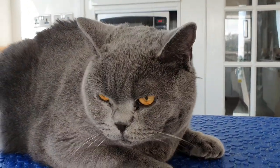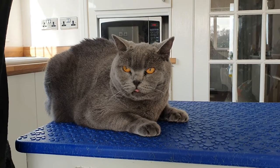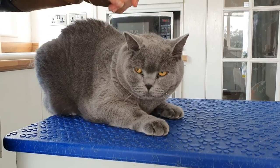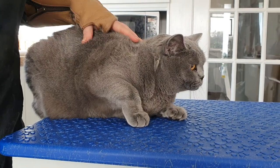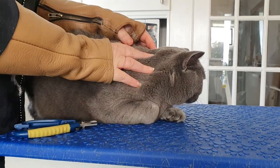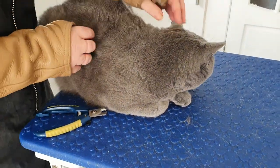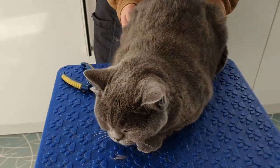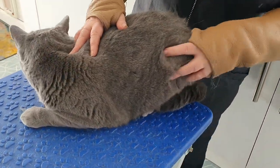This is British Blue Cyan and she's lovely. She's got a very very dense coat, very thick, and she doesn't let mum brush her. She gives mum about one minute of time before she decides she's had enough and she's away. So she's coming to have a good groom and a pamper to get rid of some of this denseness in her coat.